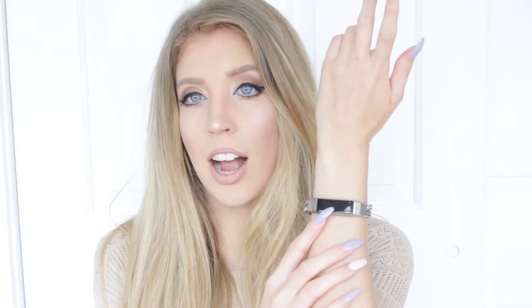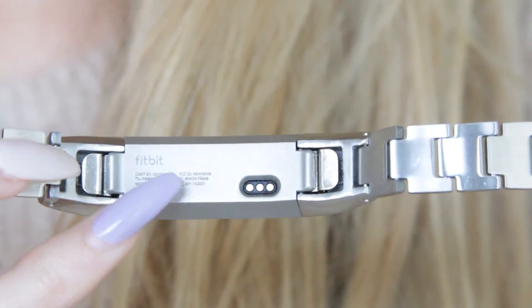You don't have to take the tracker out to charge it — you simply take off the bracelet and the charger is in the back. This is a very beautiful, very sleek look. It looks powerful yet classy. It's a great way to stay stylish, be fashion forward, and keep track of your fitness.